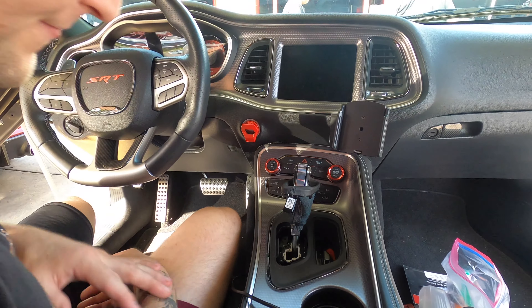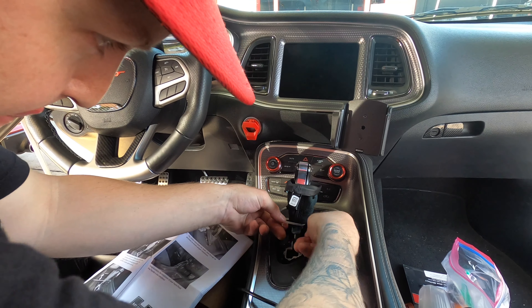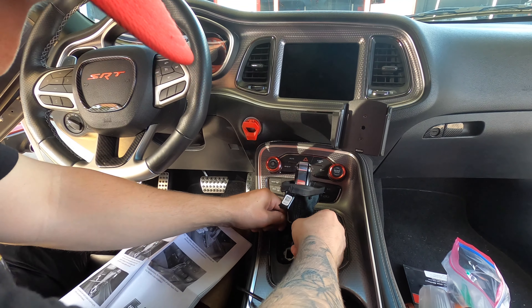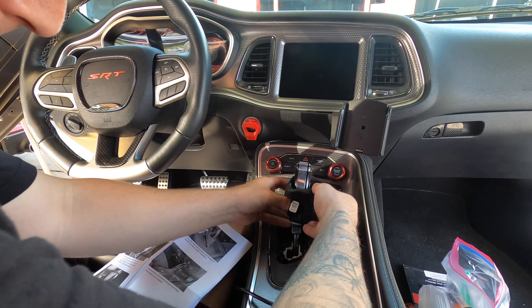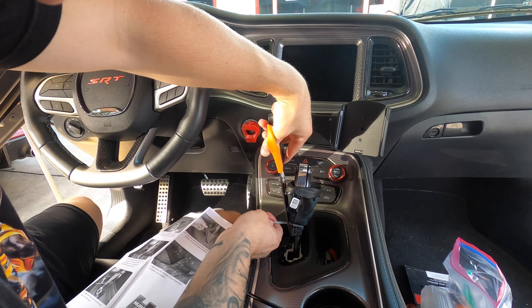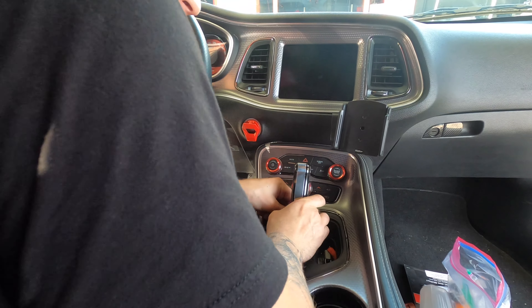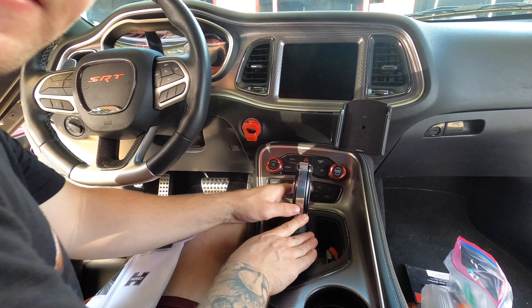Should be looking good. I'm going to use the zip tie right here and then just trim off the excess. Now all we got to do is slide it back down. Oh yeah, there we go — boom! Pistol grip shifter, baby. Check that thing out.